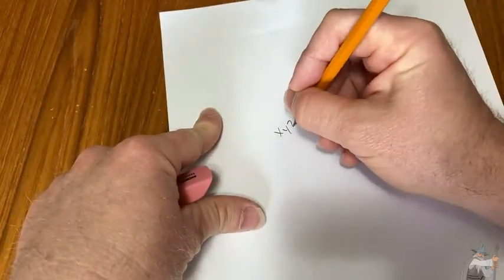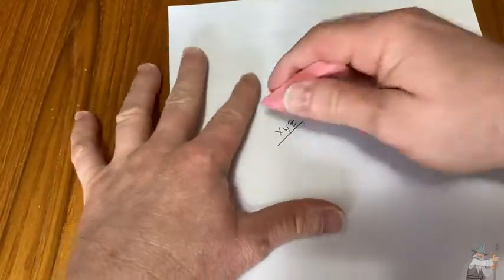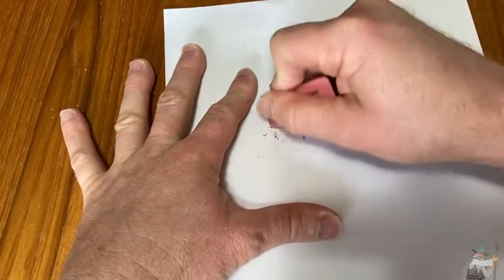So let's see — X, Y, Z. All right, that's pretty thick. Let's see how it works. Yeah, it's pretty good, not too bad.